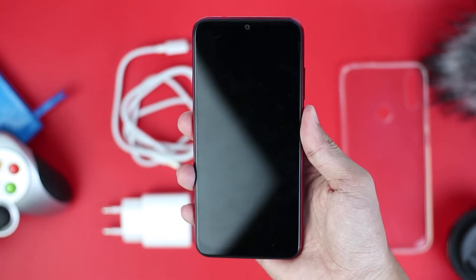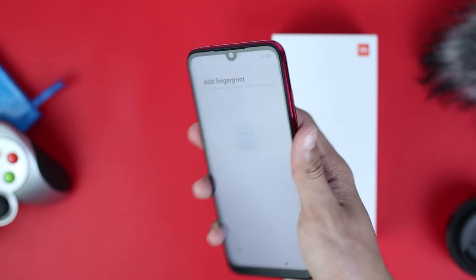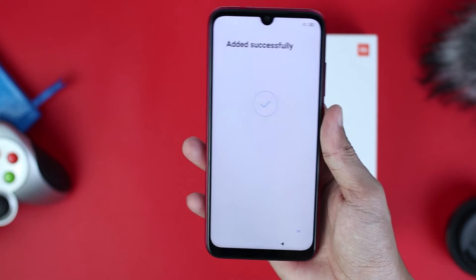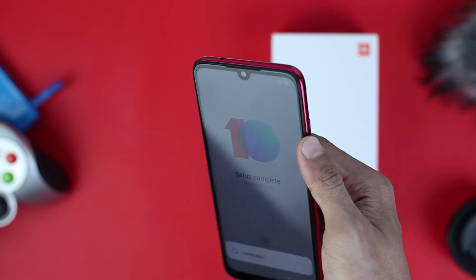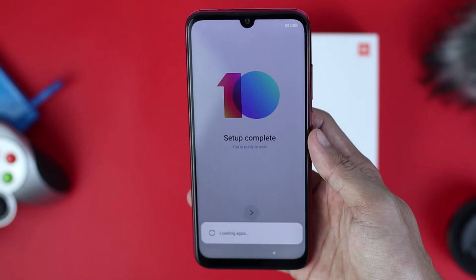Let's turn on the smartphone and add a fingerprint. The speed of fingerprint registration is quite impressive. The screen design is already bezel-less with only a small notch at the top. The side bezels are still a bit thick, though tolerable. The bottom bezel is also still pretty thick, but for a mobile phone at this price range, it is already good enough.